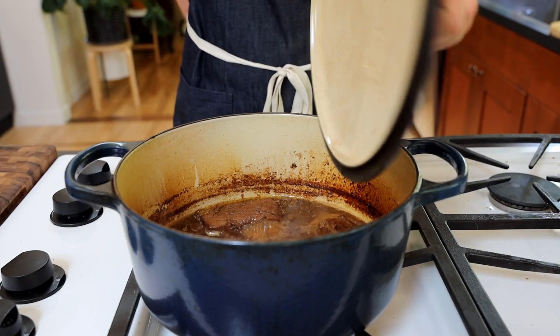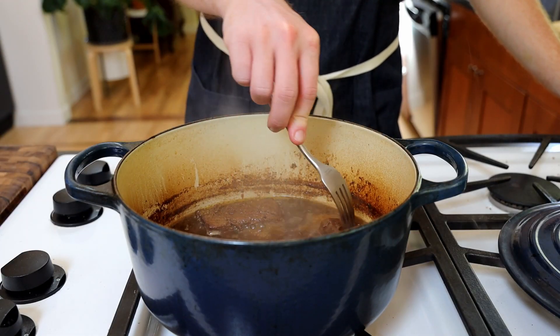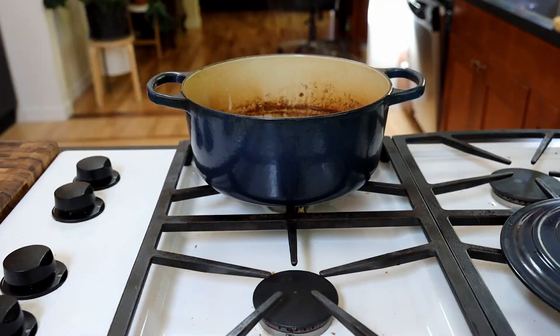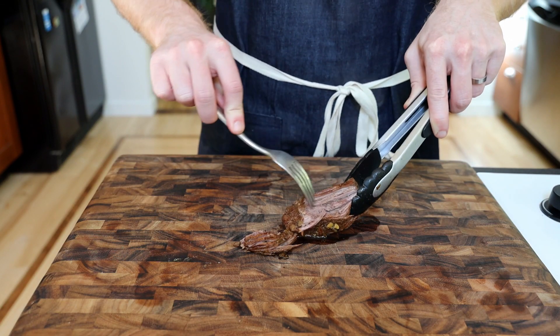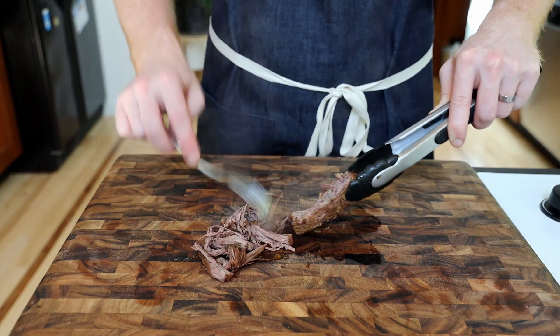Back to our beef. It's been a few hours and by checking it with a fork, we can see that it's nice and tender. Take the pot off the heat, grab a piece of beef with tongs, and use a fork to shred it into small strips. Repeat with the rest of the meat.